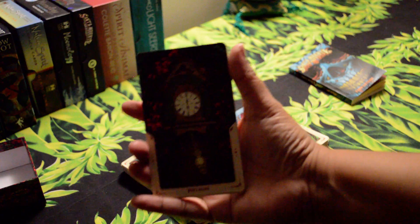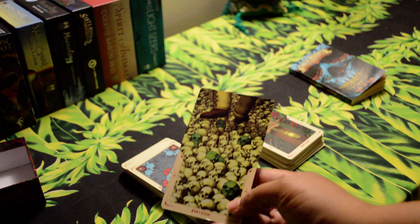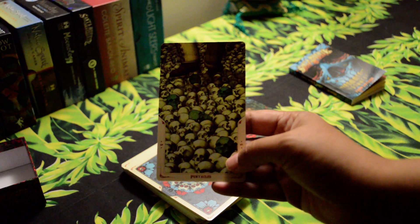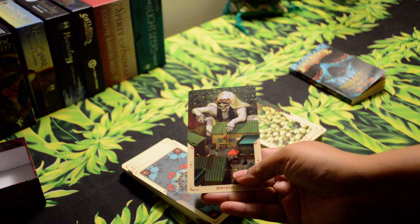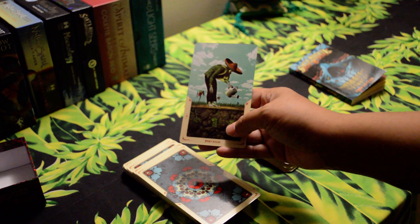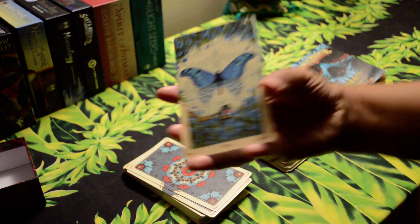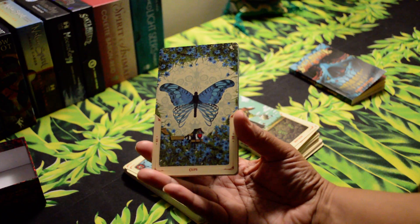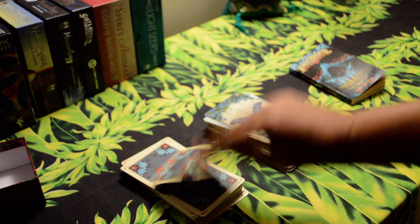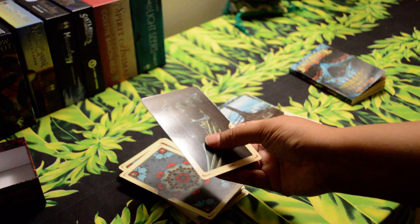I love when artwork just grabs you. Here we have the pentacles — wow, wow, wow. And then we get to the cups — oh, look at that! I must say the card stock is sturdy but not too bendy; there's some flex to it. I like that a lot. The finish is kind of a semi-gloss.